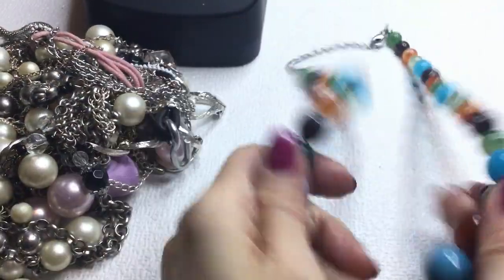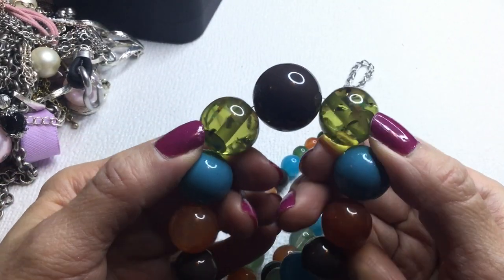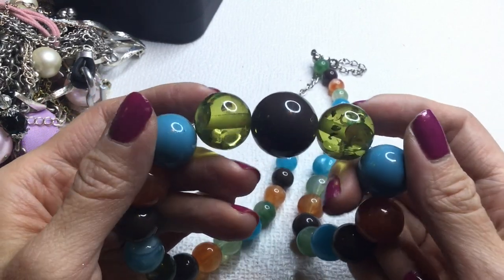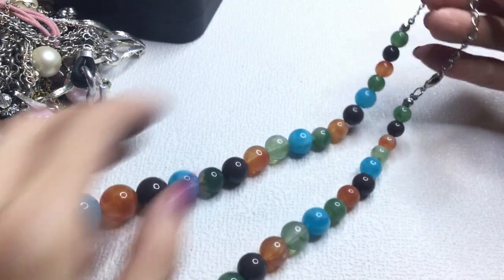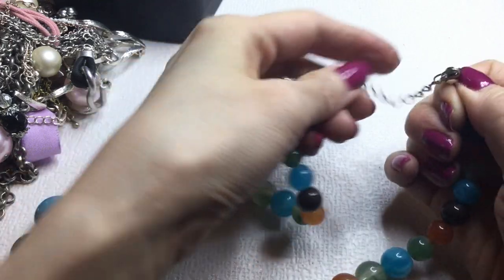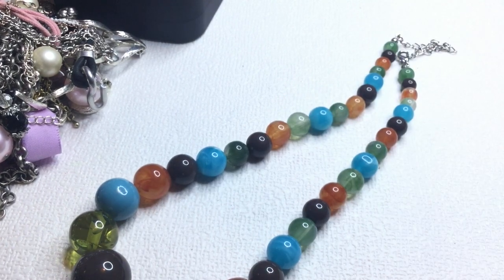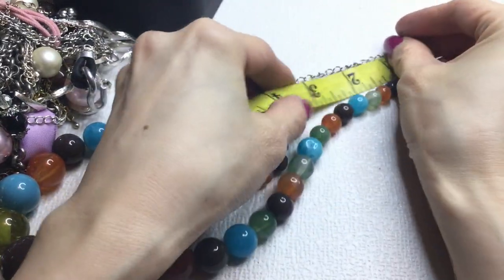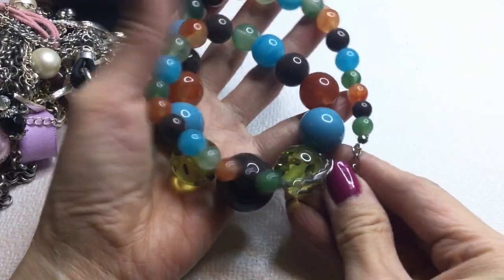Okay, so we have this plastic necklace — really pretty colors, love these beads here. These green beads have little flecks inside, really pretty. This measures in at 16 inches around the neck with a 3-inch extender. It's really pretty, if anybody wants this it will be $3.